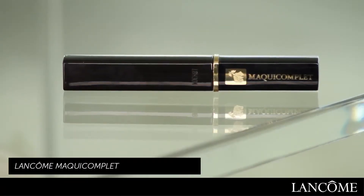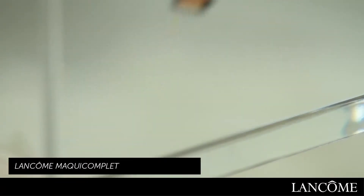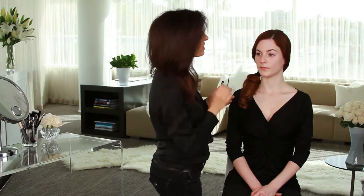I like to use Maki Comple in Corrector by Lancome. Now when you have redness, a couple of spots like Jamie has, you want to select a concealer that has a little bit of a yellow tint to it that will really help color correct.